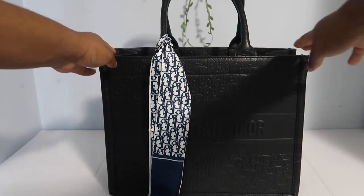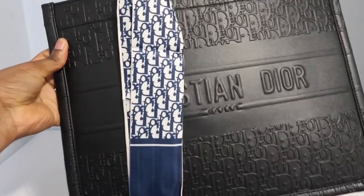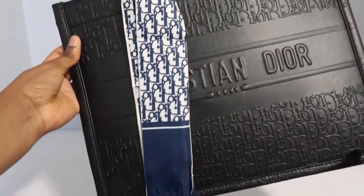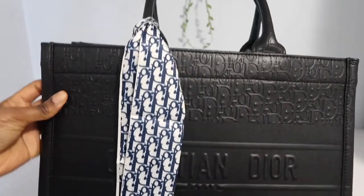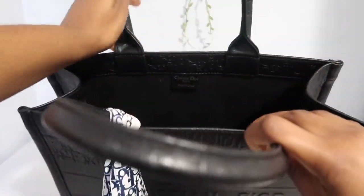This bag is so gorgeous, guys. I was shocked. I thought I fell in love with it directly. It's a high quality bag. It's stylish. It goes with everything, especially because it's all black. I love it. Look at the handles.